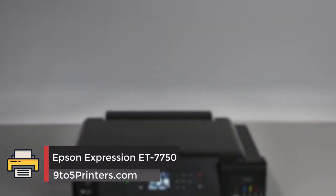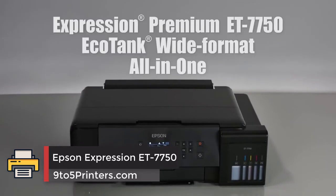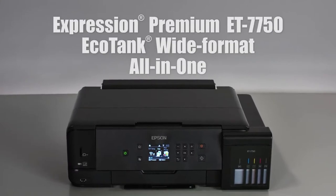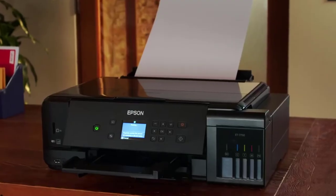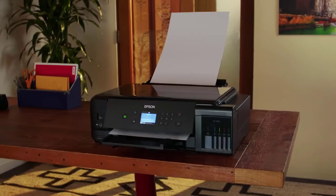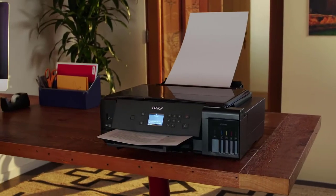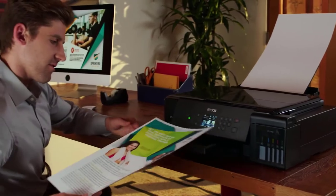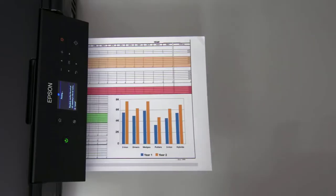Epson Expression ET-7750. Epson promises excellent savings in return for the hefty investment involved in getting the EcoTank ET-7750. With enough ink included to print up to 3400 photos and ink-efficient duplex printing, it's easy to see how this will pay off over time.